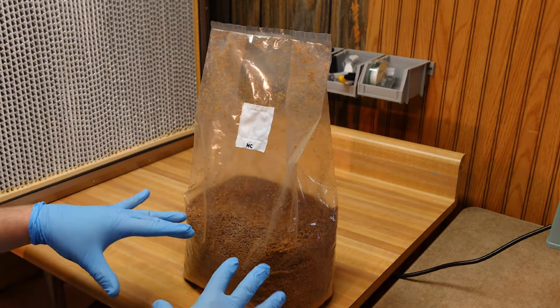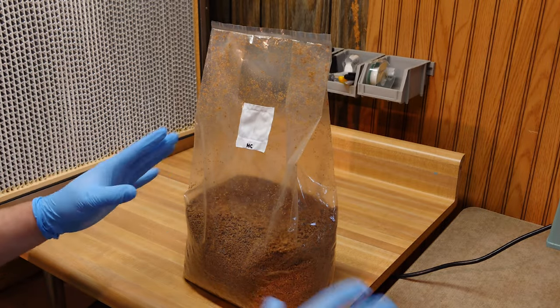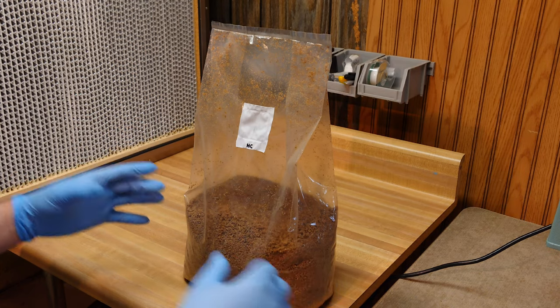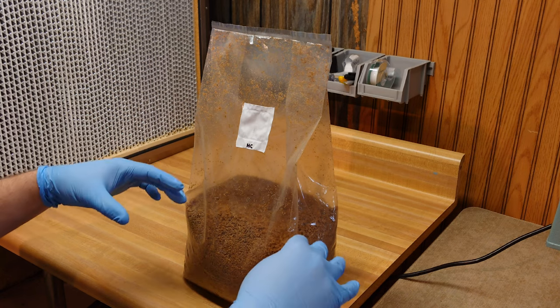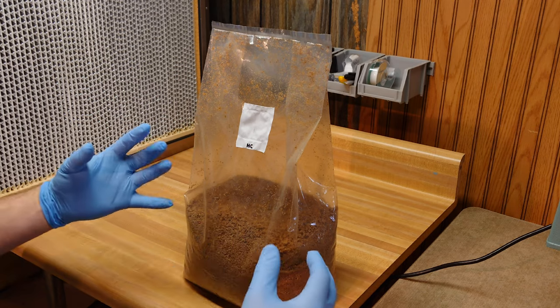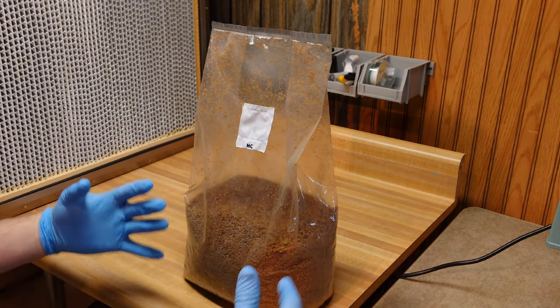Mixing bran in with your grain spawn is a great trick. It helps dry out your grain more quickly so you don't have to let it air dry. You can also sneak some bran into your block without increasing contamination risk. It gives you extra inoculation points - so instead of just grain kernels you have all those little bits of bran in there too, helping your block colonize faster and getting some extra nutrients in. All good all around.